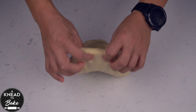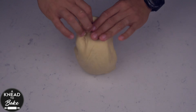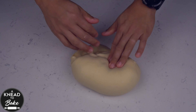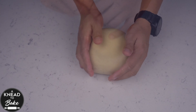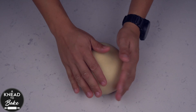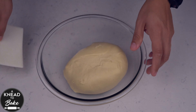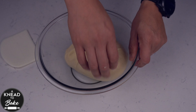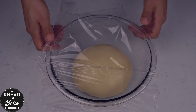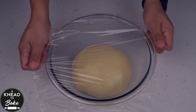Take the dough out of the bowl and place it on your working table. Stretch the dough on itself and make a ball of dough. Look at how smooth and soft this dough is — it is ready to proof. Place the dough in a greased proofing bowl and cover it with a lid or plastic wrap. Let the dough proof in a warm place for 4 to 8 hours, or in the fridge overnight for at least 8 hours.